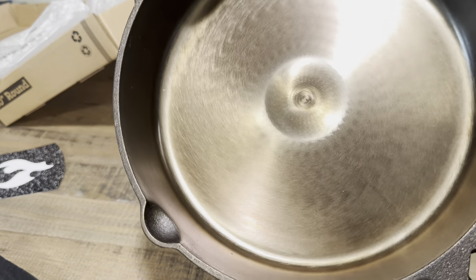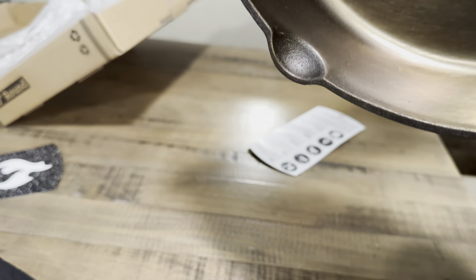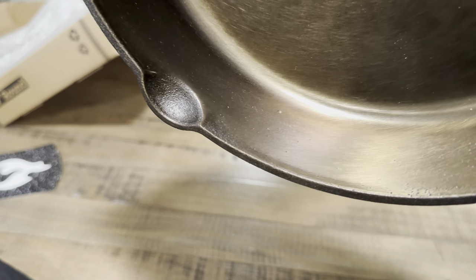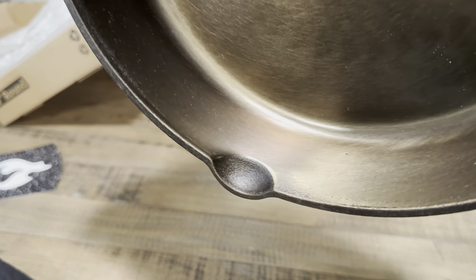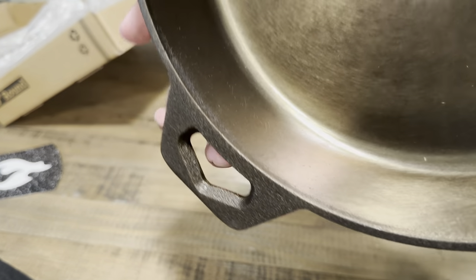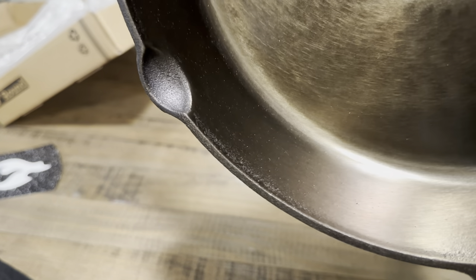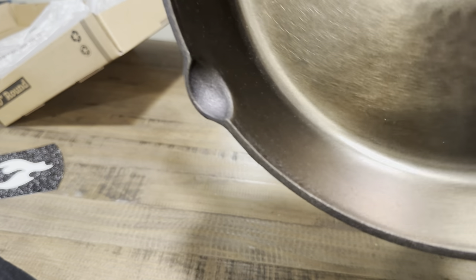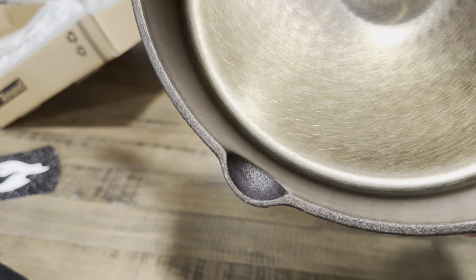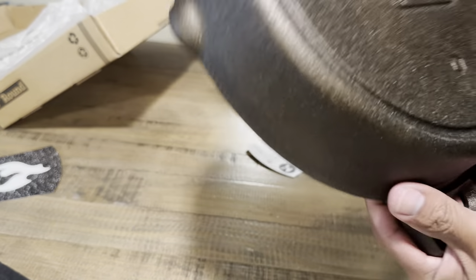Looking a bit closer, I can tell that the milled surface on the side walls has some pinholes. Also, they don't machine it all the way to the top rim. I feel like they avoid that because it would leave a sharp edge that you'd have to file down — so maybe they're just cutting corners to save money. That's kind of disappointing, but overall I think it's promising.